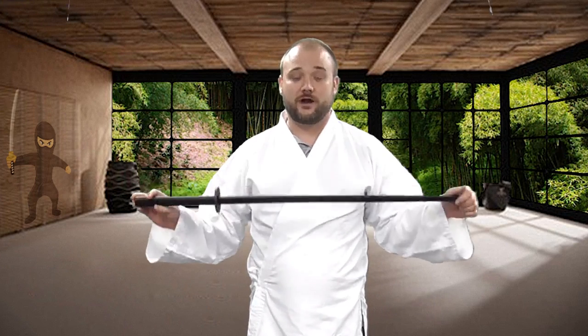Hey everybody, it's Ian at KarateMart.com. In this video I wanted to get a closer look at the polypropylene samurai sword, and I just happen to have one right here.